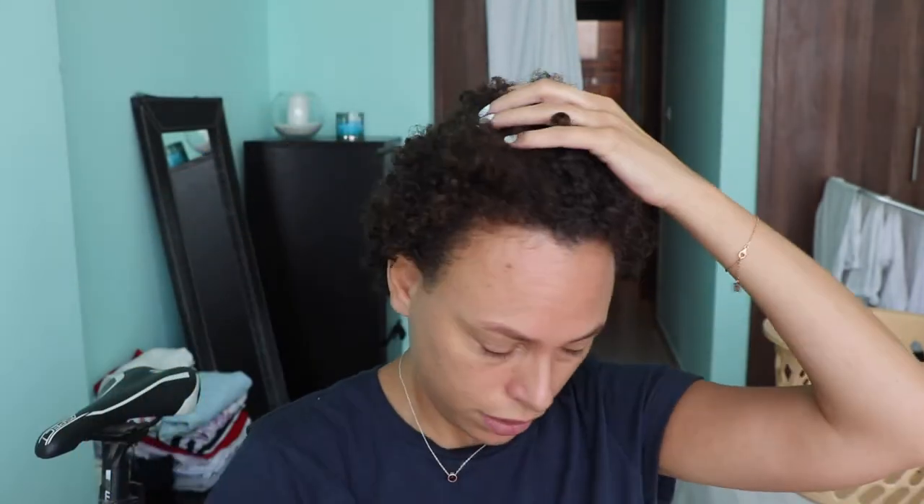I did just wash my hair but it's now nearly dry, so I'm going to re-wet it. I washed my hair, in case you care, with these two — the coconut and hibiscus curl and shine shampoo by Shea Moisture and the same conditioner from Shea Moisture. I've been using these for a while and they're really good.